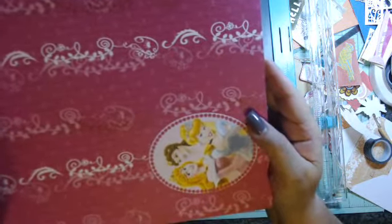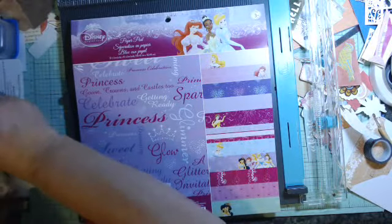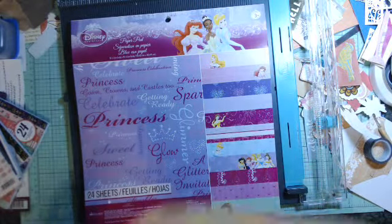Oh, that was Sleeping Beauty, not Cinderella — it's been a long time since I've watched those movies with my little girl, who would be about 32 right now, so it's been a while. I've got to watch them with my granddaughters now. Anyway, let me check my price list — that was $8.